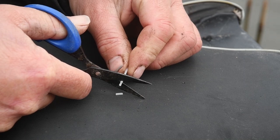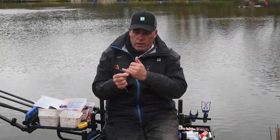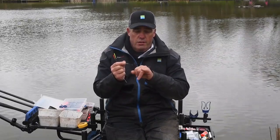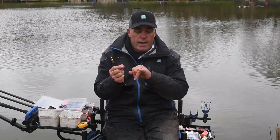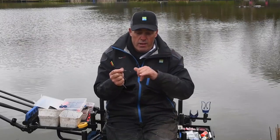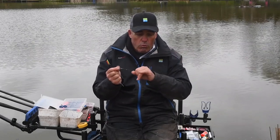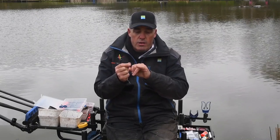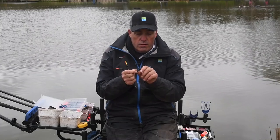Another thing I get asked a lot is the measurements of silicon on each float. Whatever float it is — a diamond, an F1 maggot, or any float — I always have three bits of silicon. I put one near the body just down from the body, one in the center, and one on the end. I've just measured these because when making rigs at home I do it by memory. The one by the body and the one in the middle are around four millimeters, but the one on the end is eight millimeters.